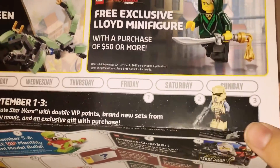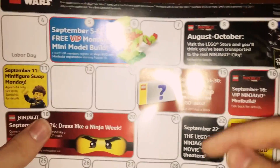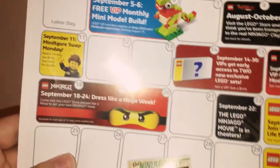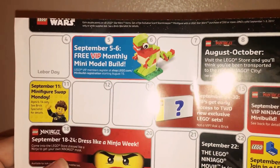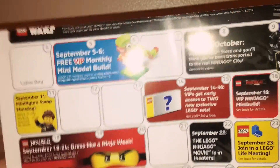You get a little mini dragon build. There's another minifigure to celebrate Star Wars. You got your VIP build. VIPs get early access to two sets, not just one. The Lego Ninjago movie comes out on the 22nd. If you dress like a ninja September 18th through 24th, you'll get a free Lego Ninjago movie mask. This is actually a mini build of Kai's fire mech.